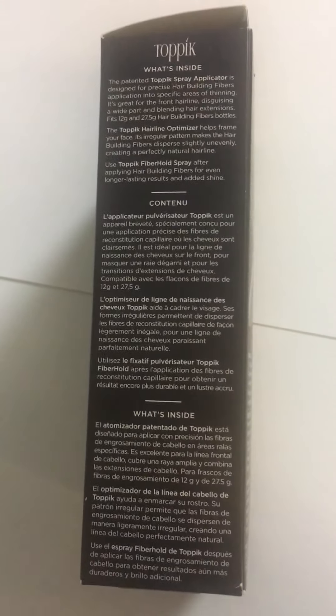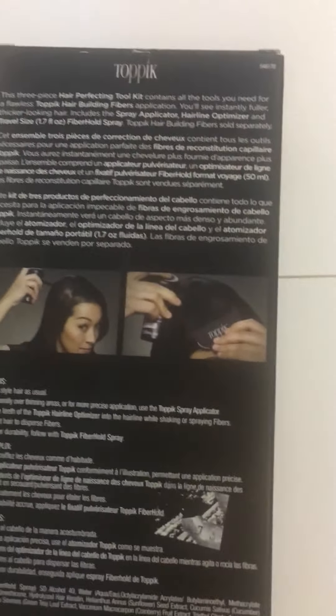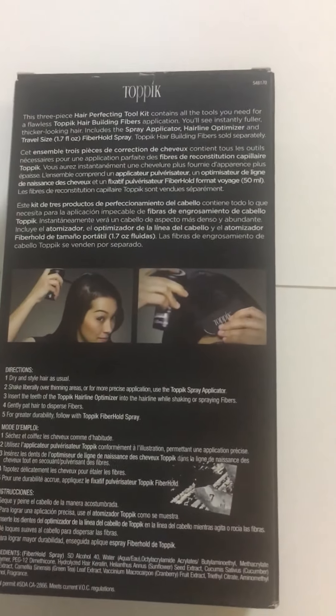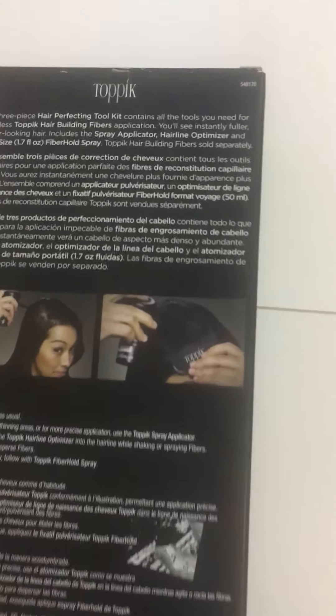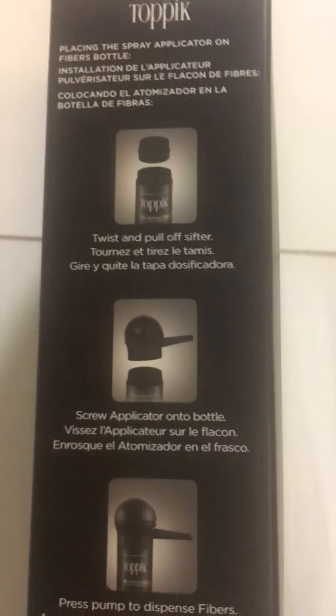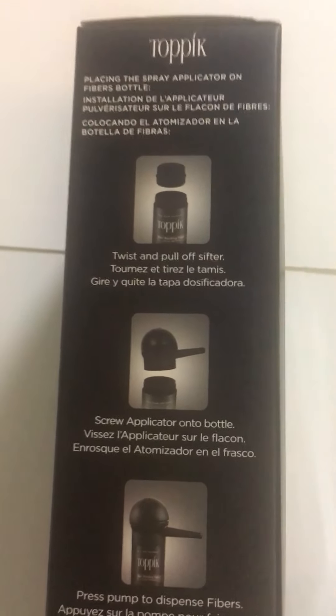Let me go ahead and flip it to the side to show you what it looks like. There's a picture of it on the box. Toppik is great for those who have thinning hair or a bit of balding, to help cover those spots.